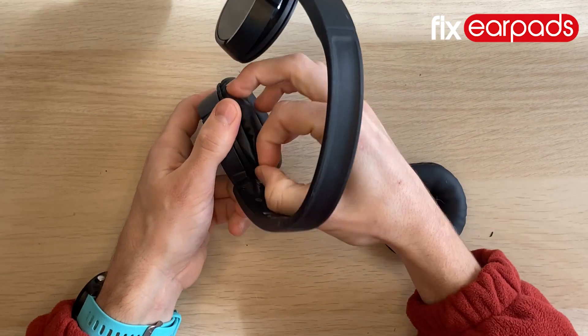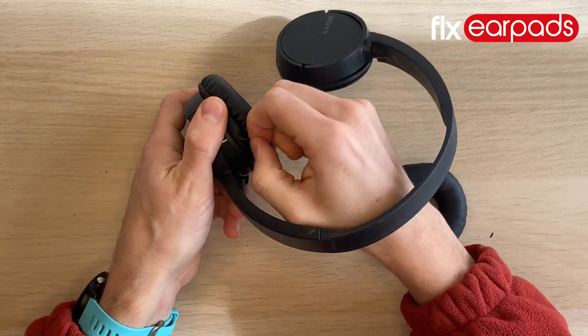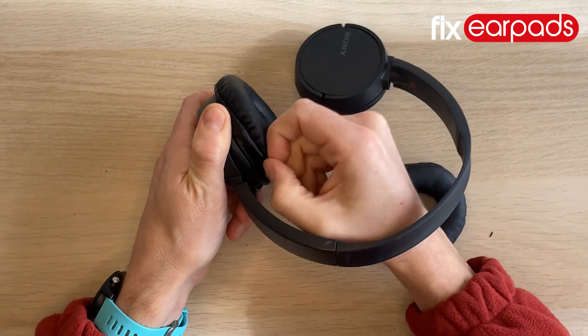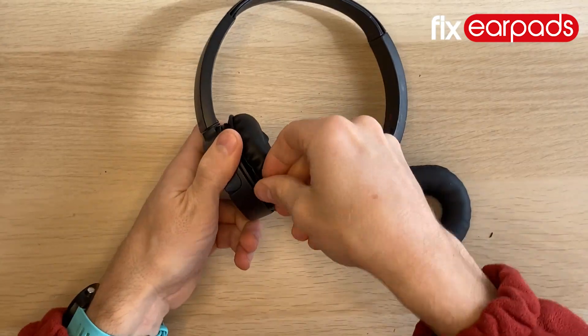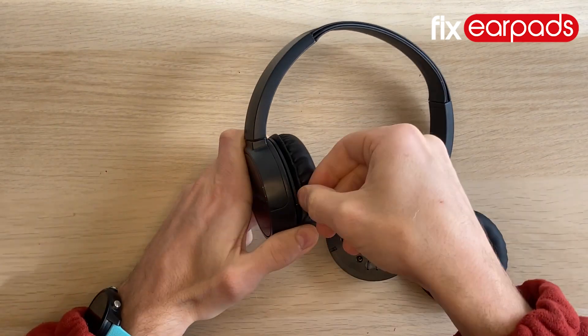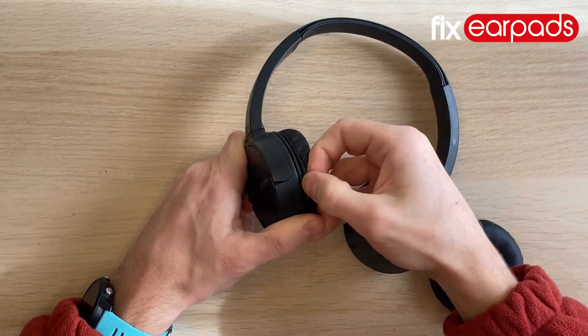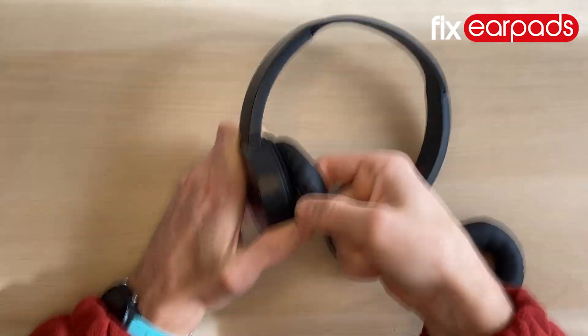Get your replacement earpad ready and you will slide the lip of the earpad over the plastic disc of the earcup. There is no left or right earpad and there is no top or bottom either. Start anywhere on the earcup and as soon as you have one side of the earpad slotted over the disc, be sure to keep it in place and work your way around.